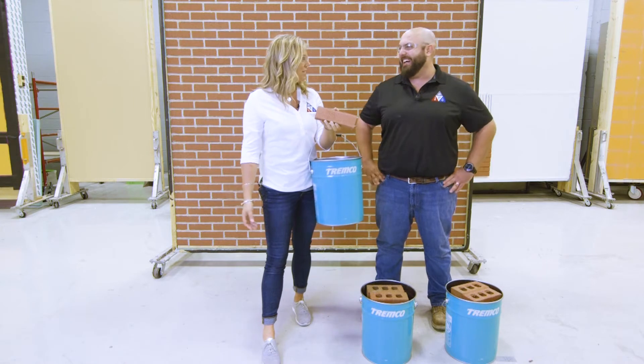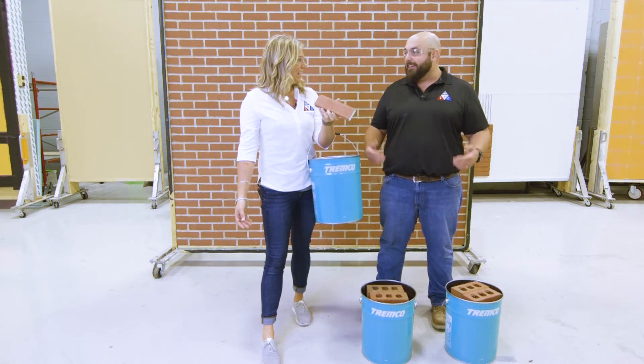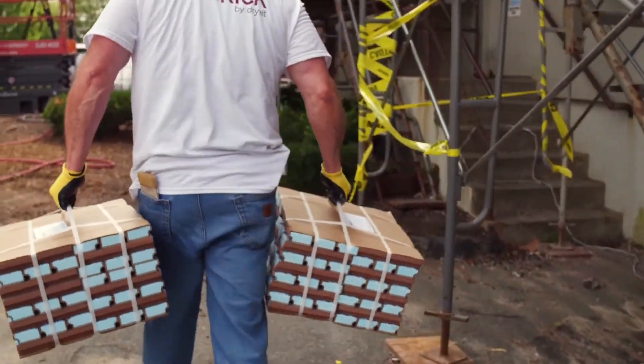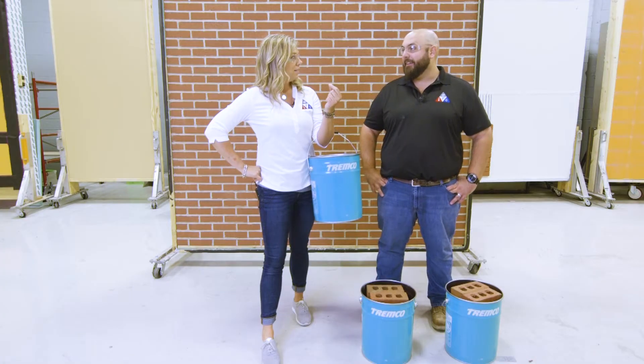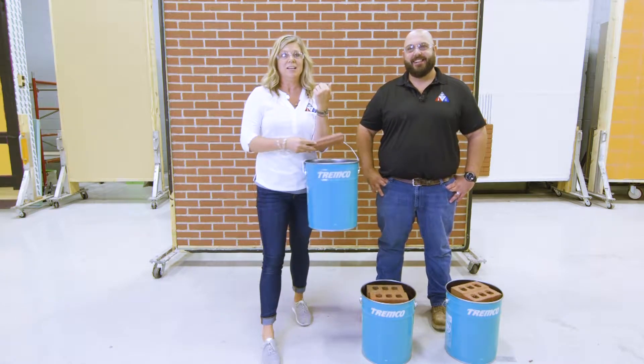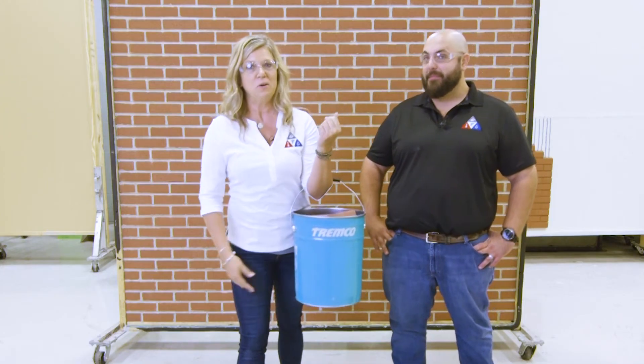What do you mean you already put your buckets down? My bricks aren't as light as yours. So I could carry it. What do you have to say? I could carry 24 bricks longer than you can. I need to hit the gym then. I think you do. You know what we're going to do now? Let's take a look and talk a little bit more about the weight and what that means on your building. Sound good? It sounds great. Okay, let's do it.